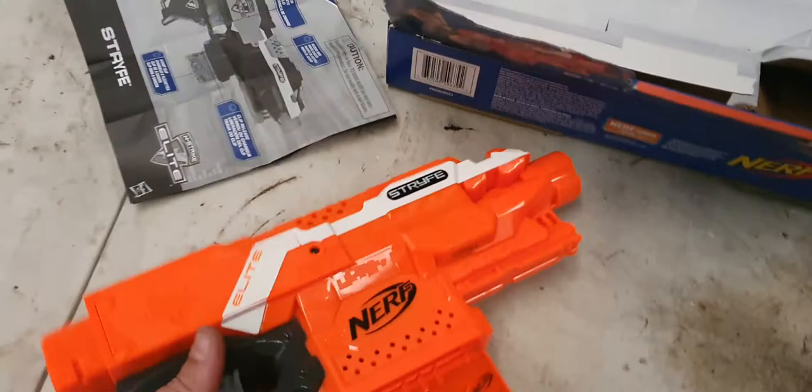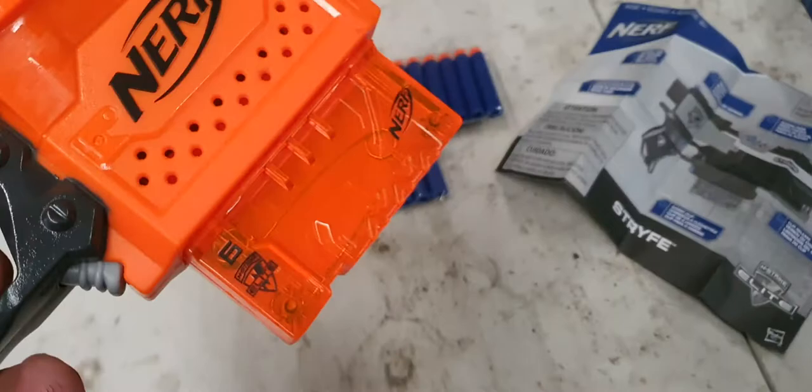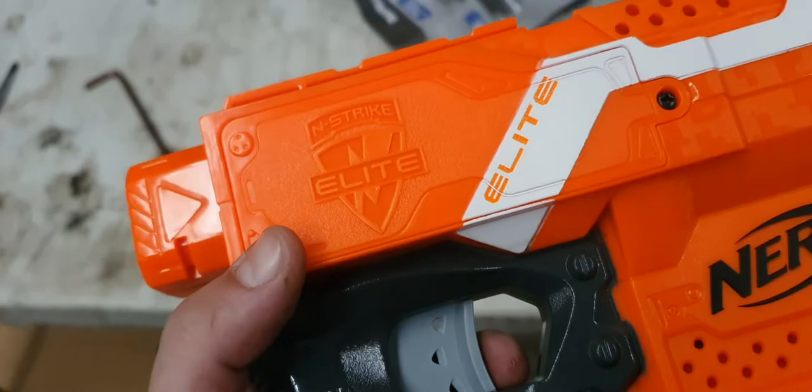So this is a Nerf Strife — s-t-r-y-f-e. I got it off eBay, pulled it out of the box, looked at the instructions quickly, put the spare batteries in, put the bullets in the clip, opened up that cover with a Phillips head screwdriver, and put in four double-A batteries. I've checked it twice — it's in the right way, positive, negative, positive, negative.